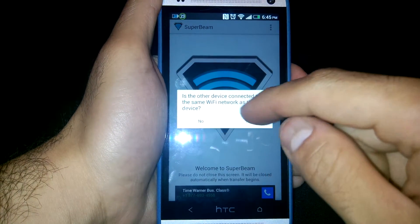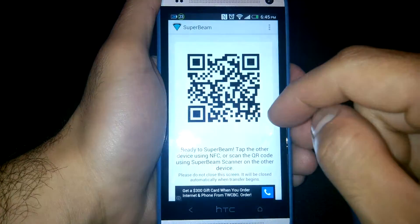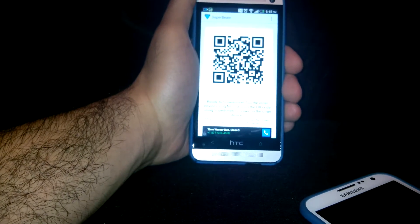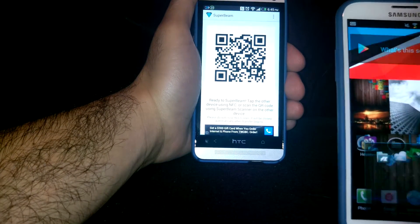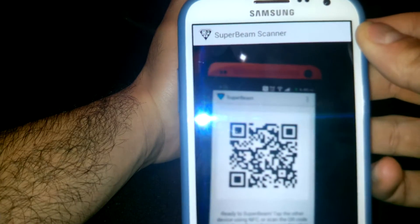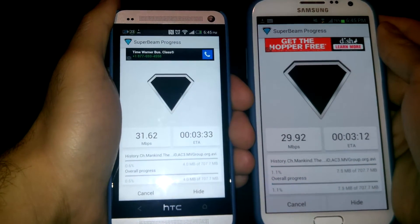Make sure you're on the same Wi-Fi network, then press Yes. A QR code will pop up. I'll move out and adjust my focus, then open the same app called Super Beam on my Note 2 — that's where the camera comes in handy. Now they're connected and it's sending.